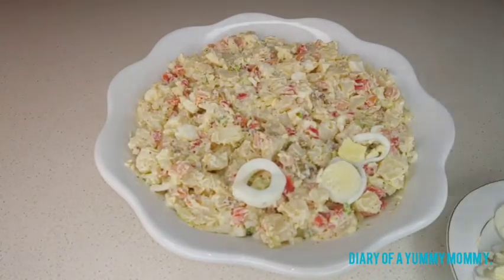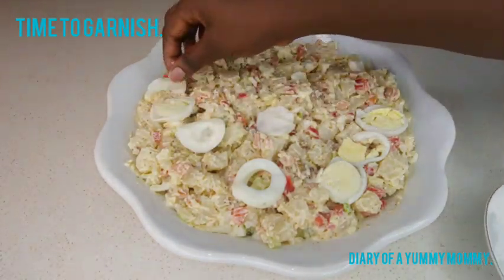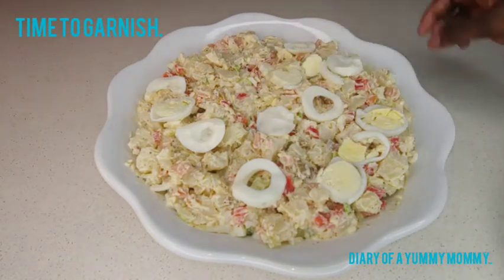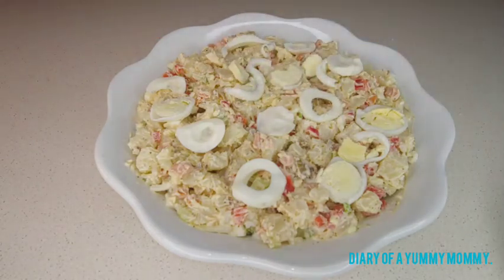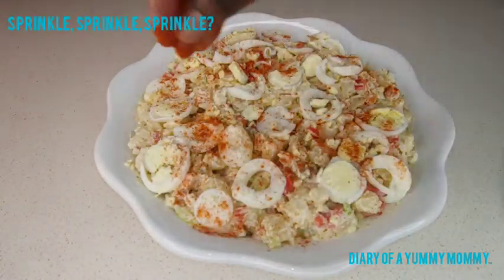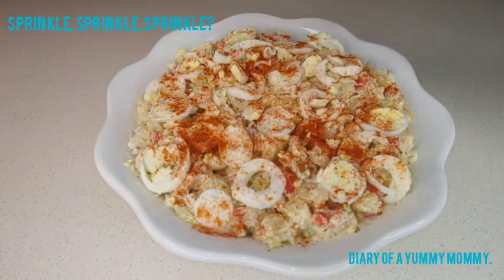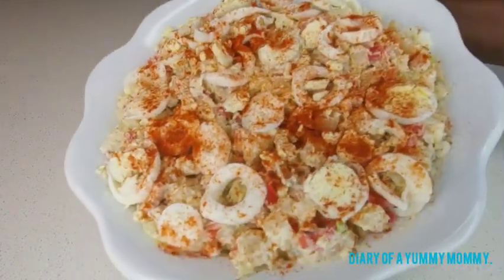Once that's done we're gonna use the egg to garnish it. If you have any herbs — parsley, anything — you can use it to garnish it. But I use eggs and paprika, so I'm just gonna gently put the eggs on. The final step is to sprinkle some paprika on to give it some color and prettiness. You can use herbs like basil or parsley but this is what I had and it turned out beautiful.